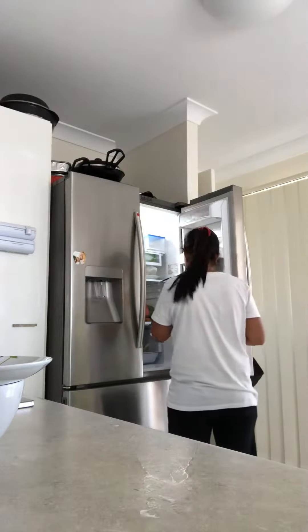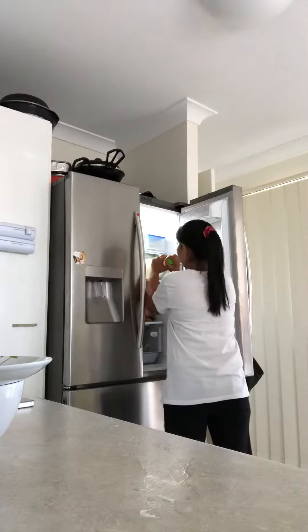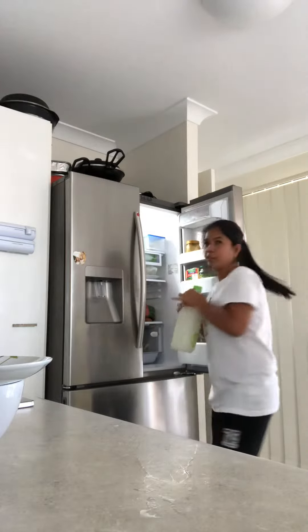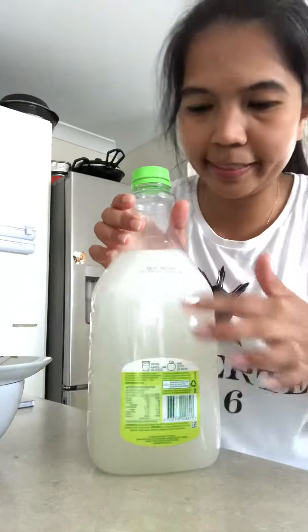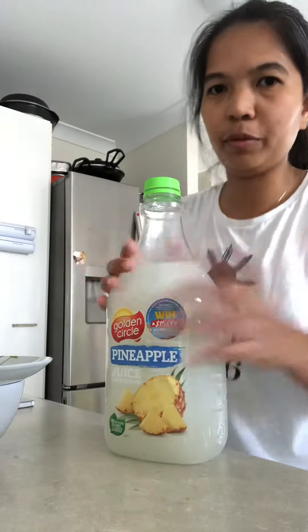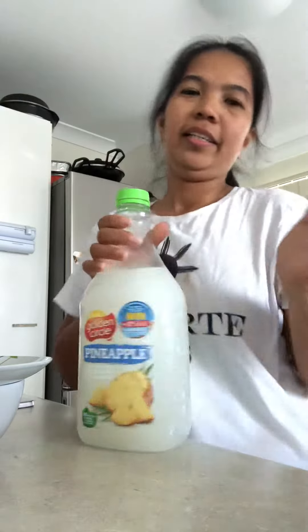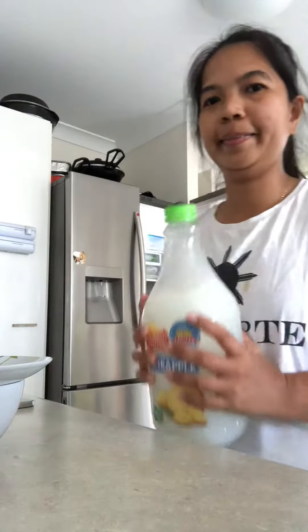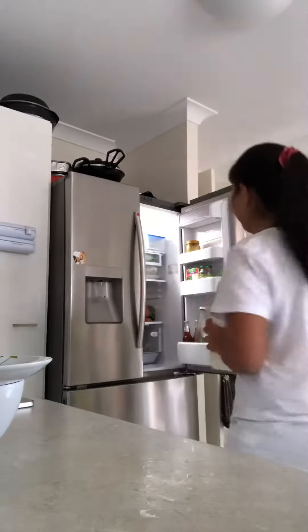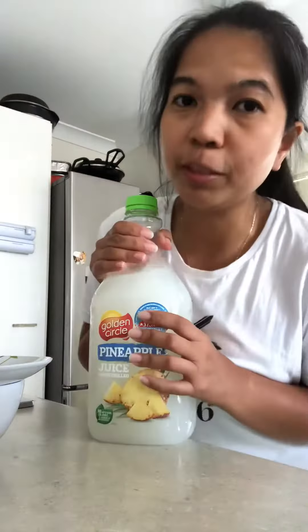If you have space, put the rice water here. You can label it so maybe your husband or anyone else won't throw it away. This is natural food for the orchid — just keep it in the fridge.